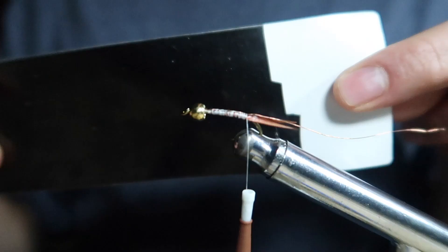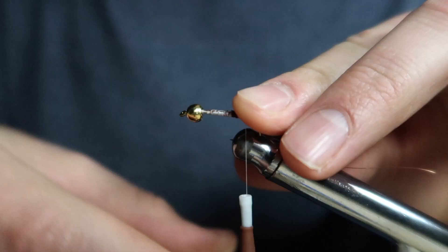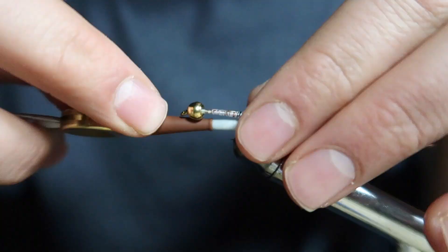Next I tie in a piece of copper wire, which I'll use later to secure the dubbing in place. Then I grab a black piece of thin skin, cut it to length, and attach it at the tail.